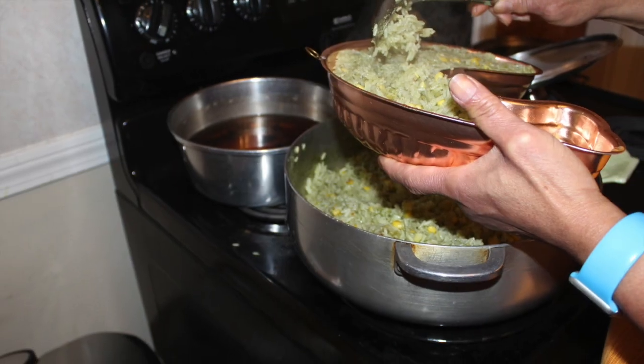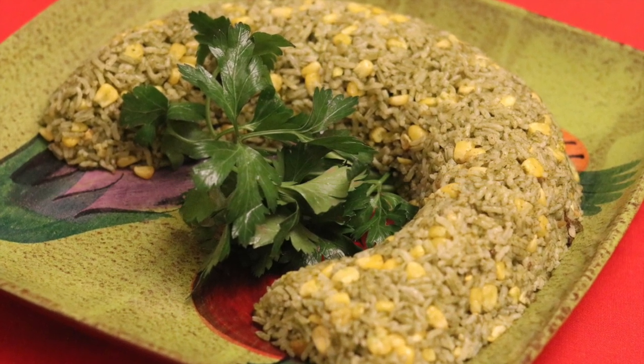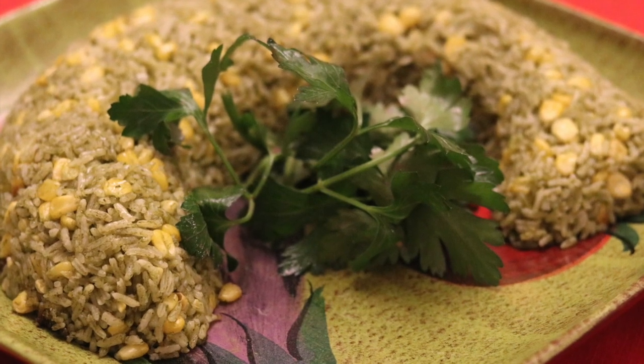That's the green rice. I'm very happy. See you at the next Sosa's Kitchen. This is good.